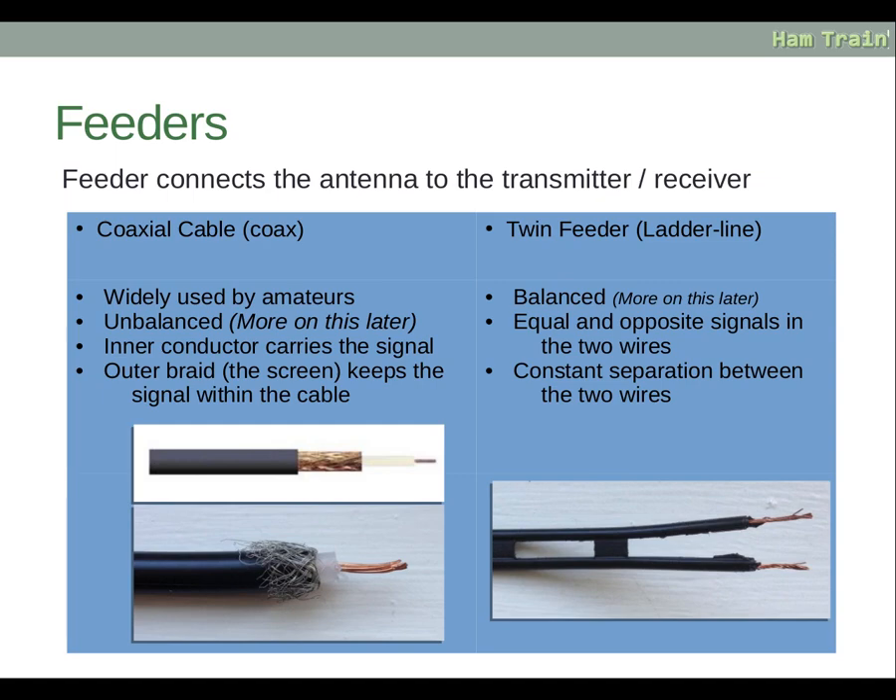The other method used frequently is twin feeder, commonly called ladder line. This is balanced, and again we'll describe this in more detail later. It carries equal and opposite signals in the two wires, with a constant separation between them.